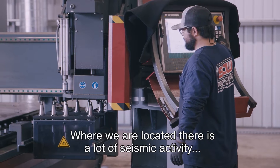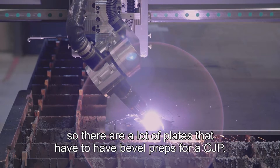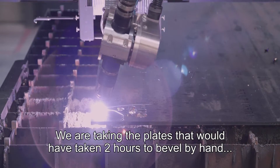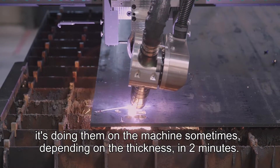Where we're located there's a lot of seismic activity, so there are a lot of plates that have to have bevel preps for a CJP. We're taking plates that would have taken two hours to bevel by hand, and the machine is doing them sometimes — depending on the thickness — in two minutes.